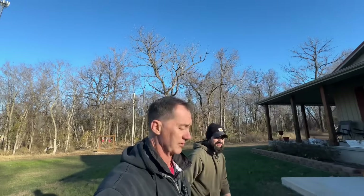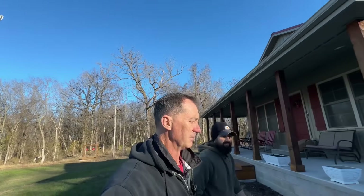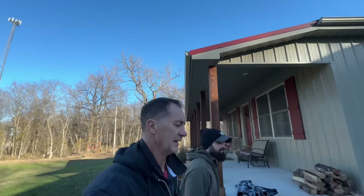All right. Now we're going to go feed the egg-laying birds. Well, those birds lay eggs too. We're going to feed them. They don't make as good of an omelet — that we can eat the eggs. All right, here we go.